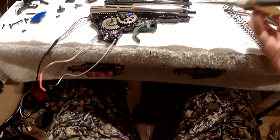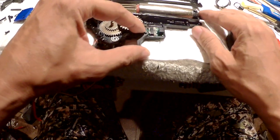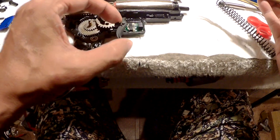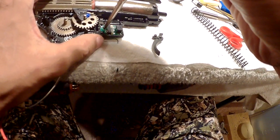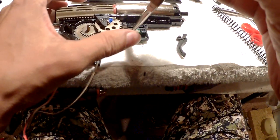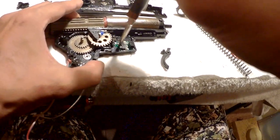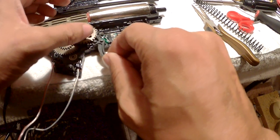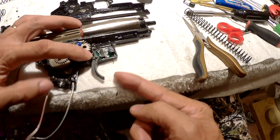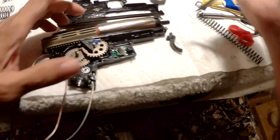How to make a hair trigger on an Ares gearbox. It's not too difficult. If you notice the micro switch arm — this piece here — it's clicking now. Let's just re-bend it a little. All right, let's see how sensitive it is now. It's about a half trigger pull. If you want more sensitivity, just bend it some more.